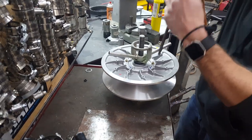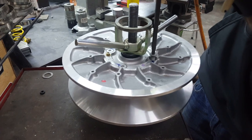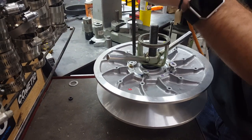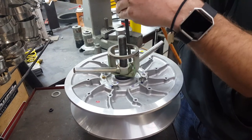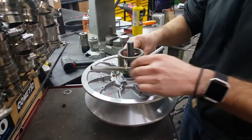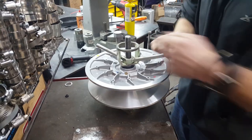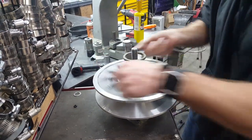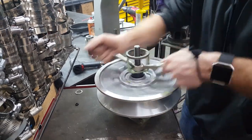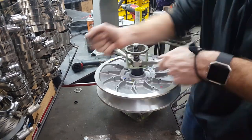Once you do that on all of them, they'll come out. Get these bolts out, set them aside — don't lose them, you have to reuse them. Then take the clutch apart. This is under spring load, so make sure that when you get to the top of the threads there's no load left on it. If there is, don't put your face over the top of it.